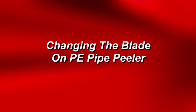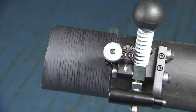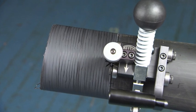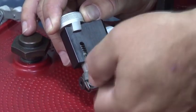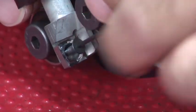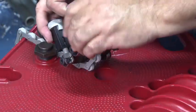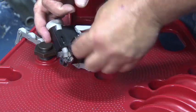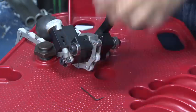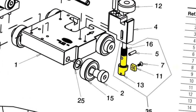The blade on both the 1.5 to 6 inch and 6 to 12 inch peeler is a carbide steel blade with four cutting edges. To replace or change to a new cutting edge on the Reed's PE Pipe Peeler, loosen and remove the blade retaining screw with a 1/16 inch Allen key wrench, then remove the blade. Replace with a new blade or reorient to a new cutting edge facing down. Reinstall the retaining screw and tighten. If the edges that orient the blade in the blade holder are damaged, it may not be possible to reuse the blade.